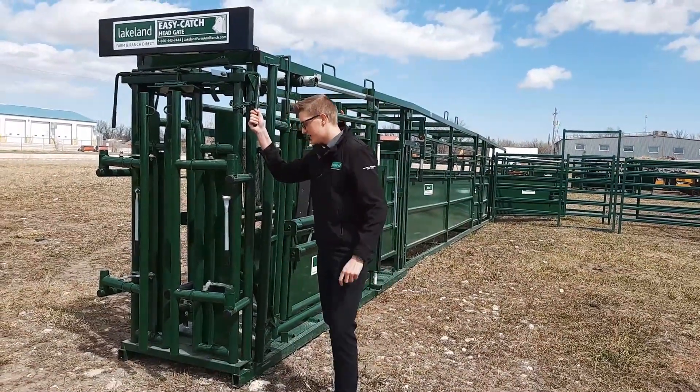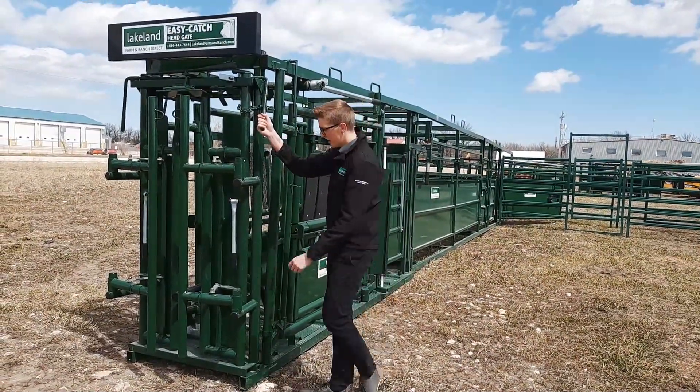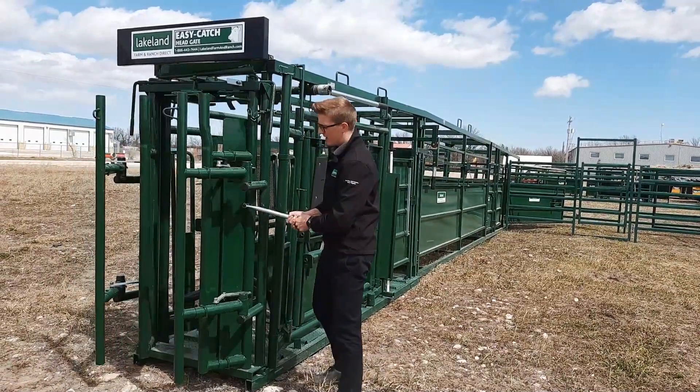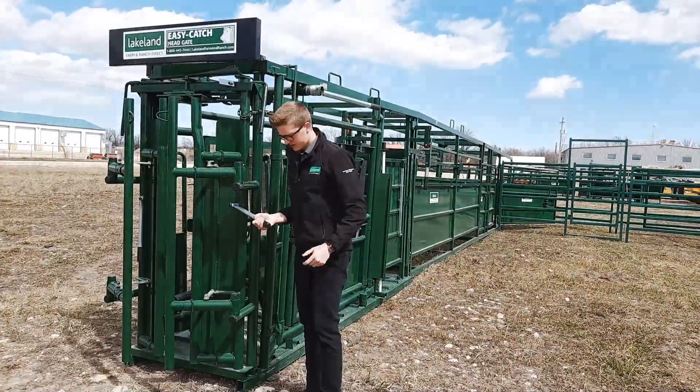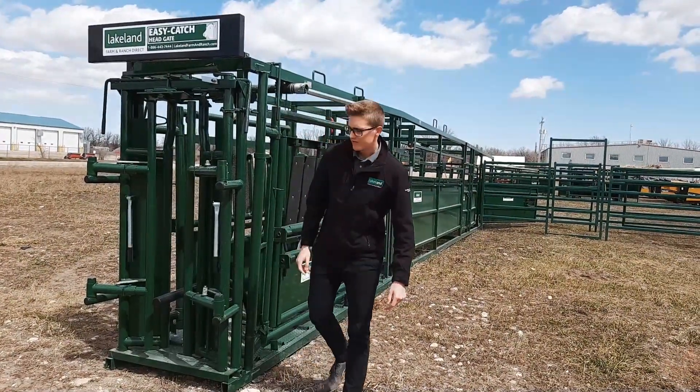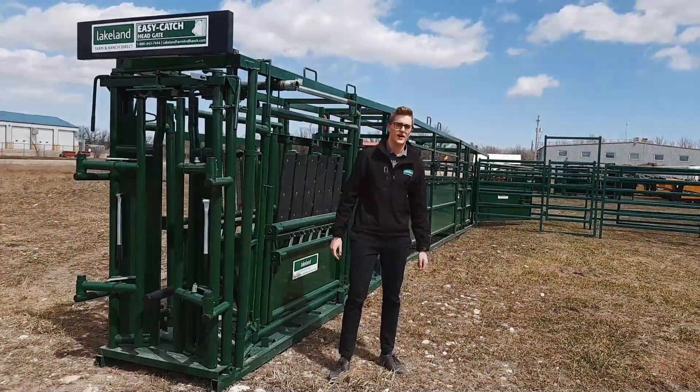We're going to check the neck. That's nice and auto-reset. This is our C2000 package.